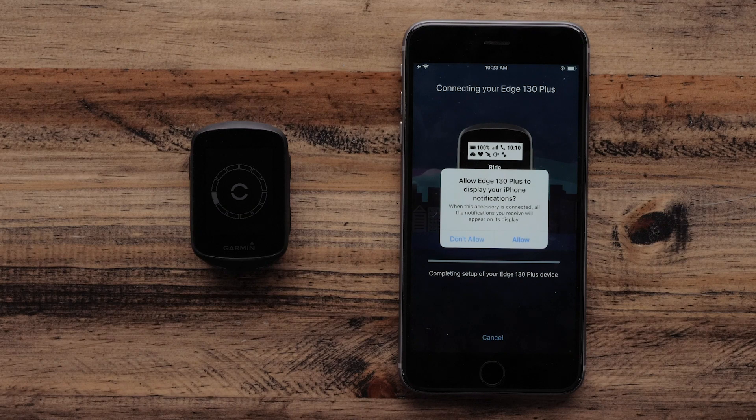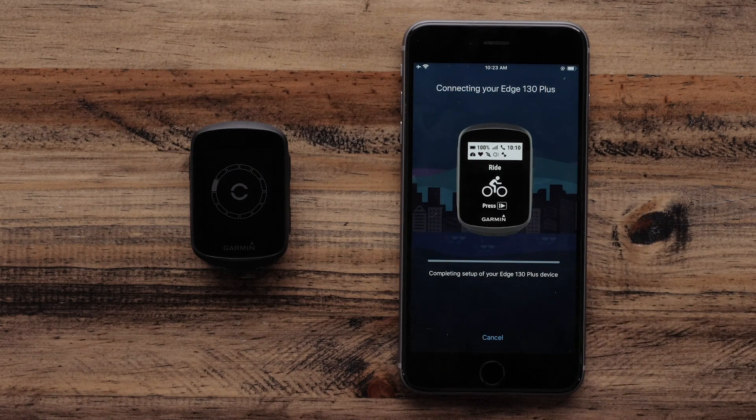The Garmin Connect mobile app will now ask if you want to allow the Edge 130 Plus to display the notifications from your Apple device on its display. Select Allow to get notifications on your Garmin Edge 130 Plus.